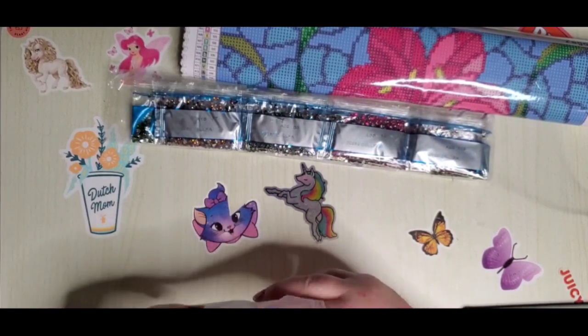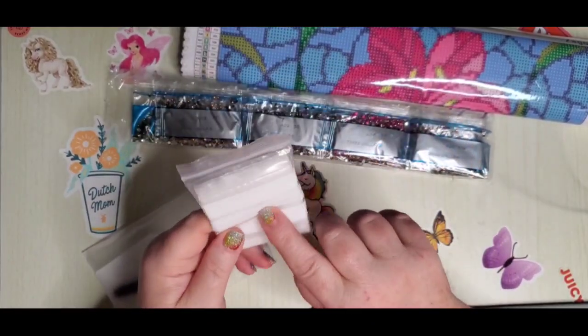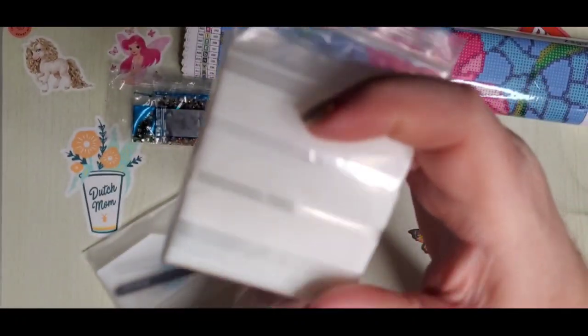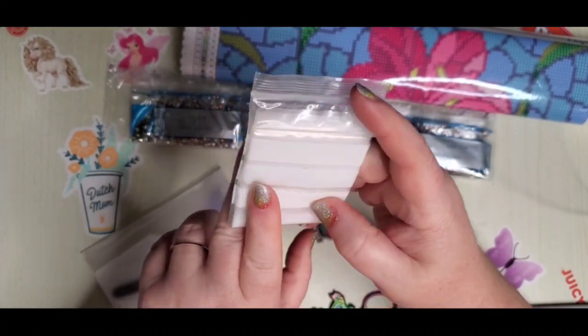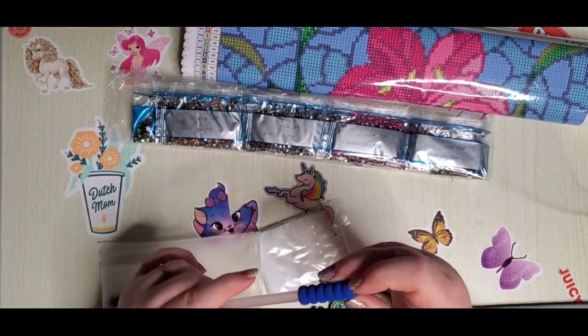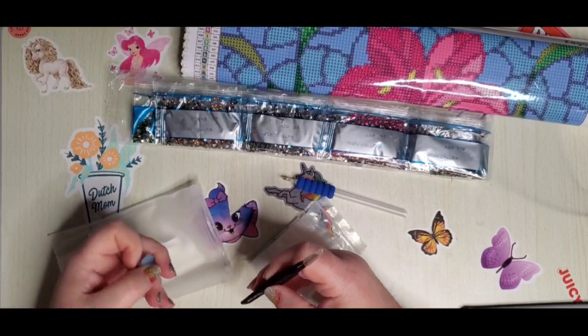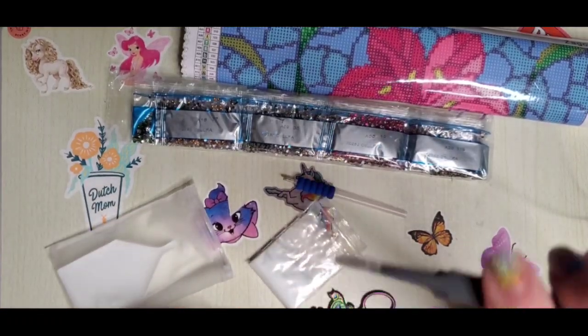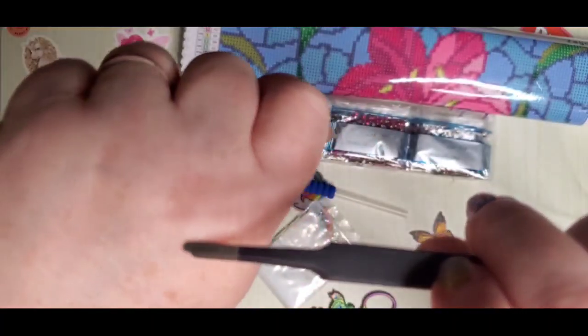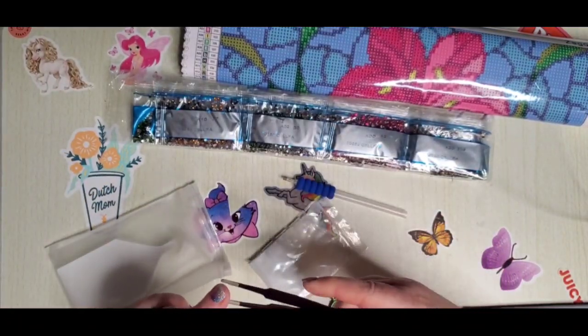One of the things she is known for giving in her tool kit is this bag full of good quality baggies that have white strip labels on them for you to write whatever you need. She always gives you enough for every single color in the kit. She sends a pen grip and a drill pen. She gives you rounded round-tip tweezers — especially because it's a round diamond painting — and these are really good for picking up rounds and for picking drills off your canvas even if they're square. I do sell these in my store if you are looking for them.